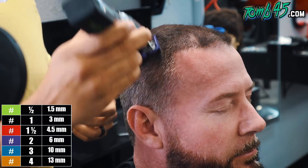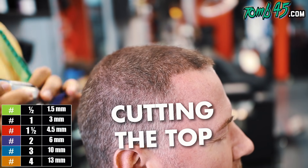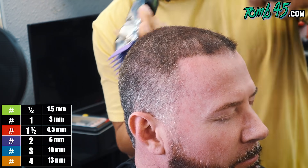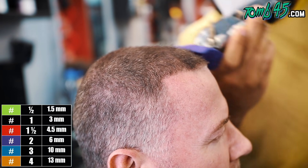What is going on guys, thank you for checking out another one of my daily videos. Today we're doing a tutorial — we are cutting my boy S-Craft. You can follow him on YouTube and on Instagram. If you guys know, you know — he's a monster. We're doing a number two on top.